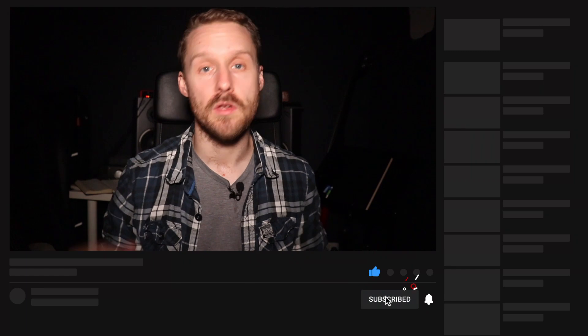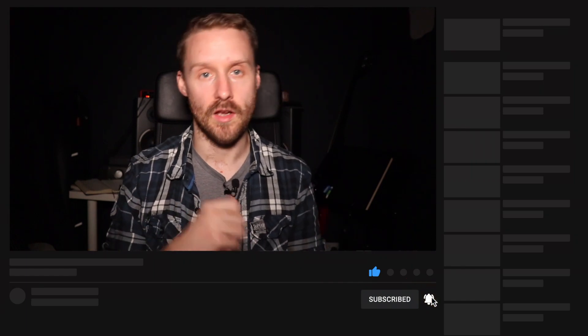This does raise a really interesting question: does this mean there's no point in having a bass amp anymore? That's a question for another video — click up here to watch it. Let me know what you think of these pedals and if I've missed anything. Like, comment, subscribe, and I'll see you again in the next lesson. Take care!